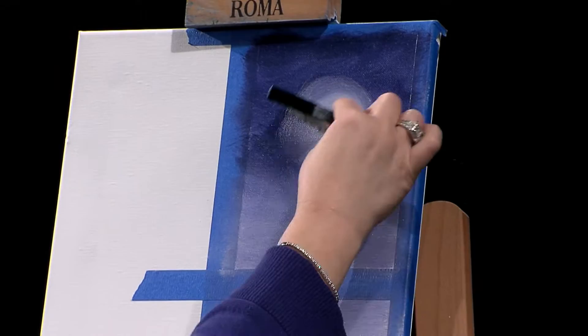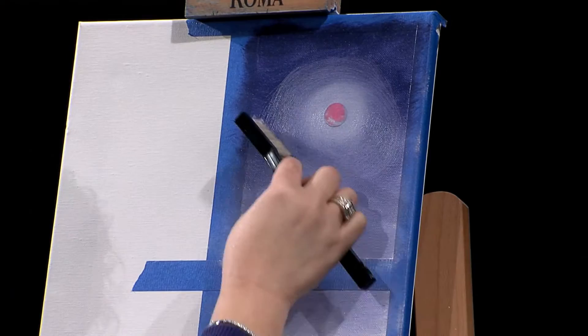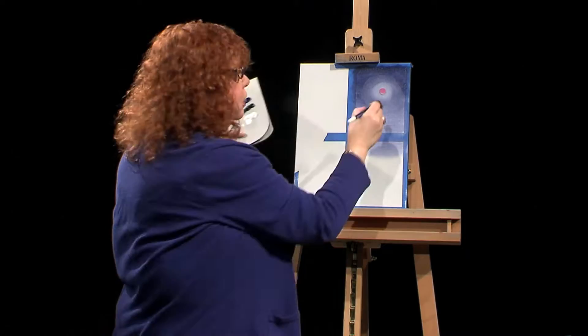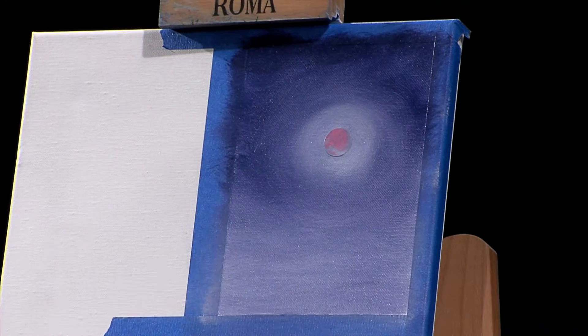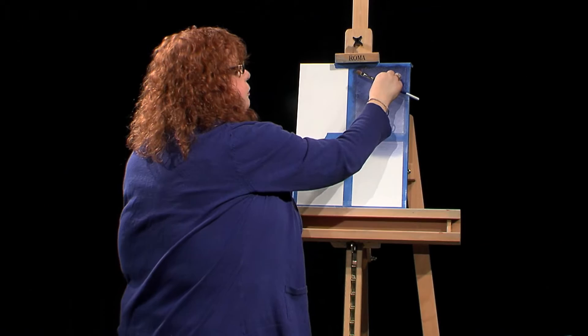I have to turn my end a little — I want to make a nice moon glow around that moon. I'll come back with the mop brush and soften that out. And there we go — we have a moon glow. Now that we have the moon glow, we can paint in our moon. I'm going to peel off my little sticker. And there you go — you have a bright moon.